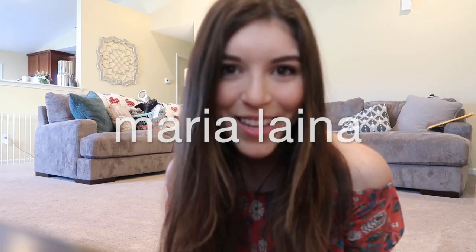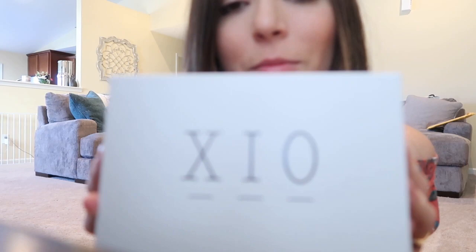Hi guys! Welcome back to my channel. I'm gonna do another Zeo box unboxing. It's in a box — I'm gonna call it unboxing. I think I've established that now.